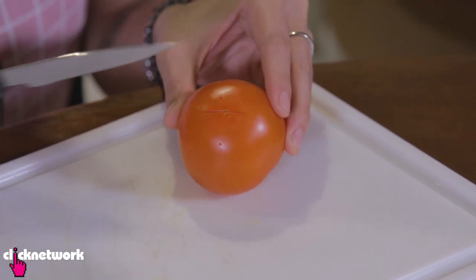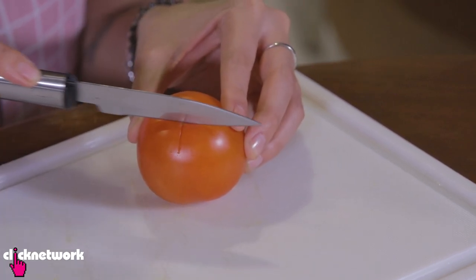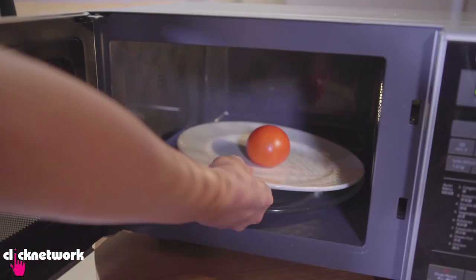How cool is this? Now if you need to peel your tomato, here's a really simple way. Just make a little slit — you don't want to go too deep, just pierce the skin. Do it in a cross shape. Then go ahead and put it in the microwave for one minute.